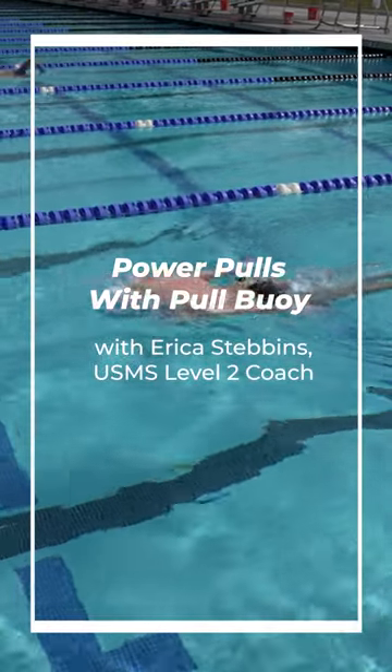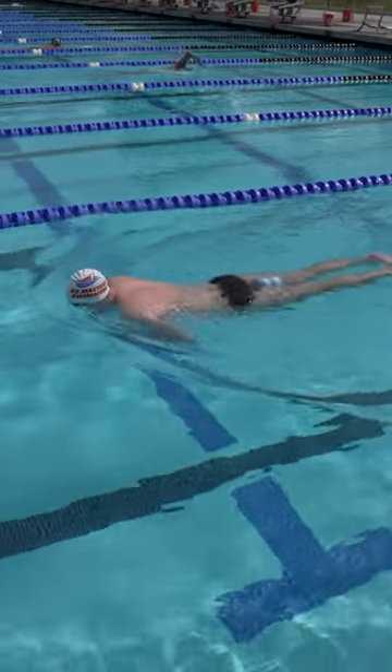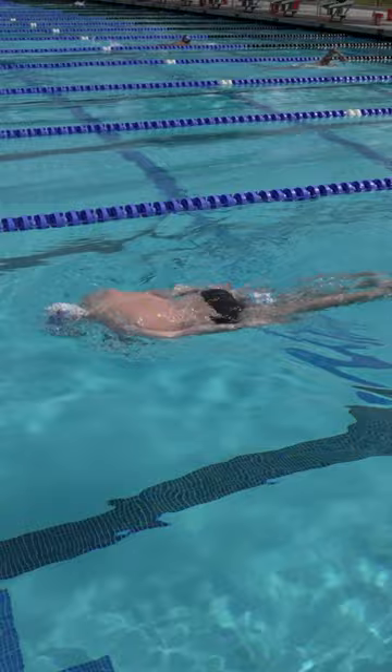Power Pulls with Pull Buoy. This drill builds upon the wall pull — it's essentially the same drill but performed in the water. The two drills work well in combination.